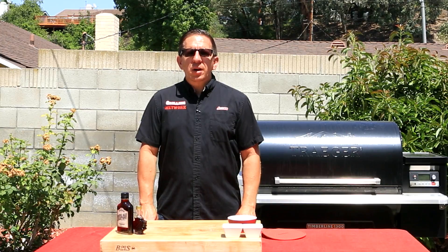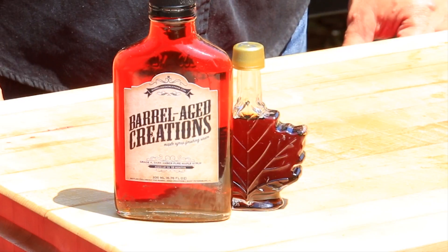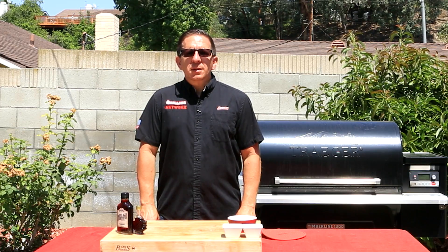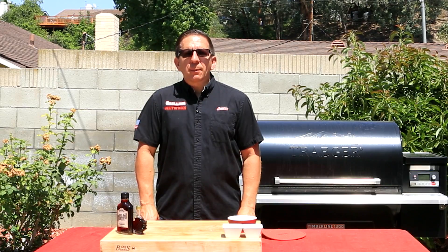As part of this collaboration, I reached out to Michael from Barrel Age Creations, from where I got this recipe. Got his permission to add my spin to it. They make 100% pure maple syrup. It's a tedious process, but if you call him, he'll be more than happy to share that with you.